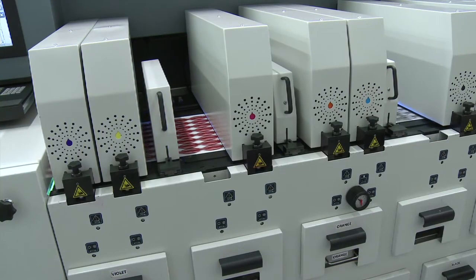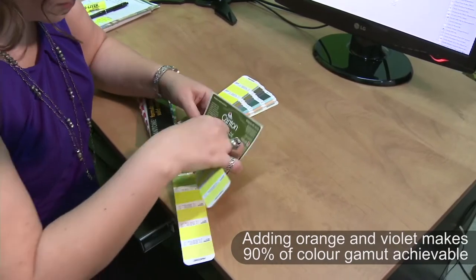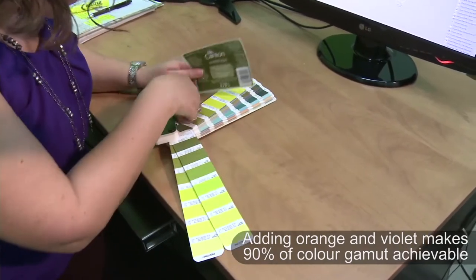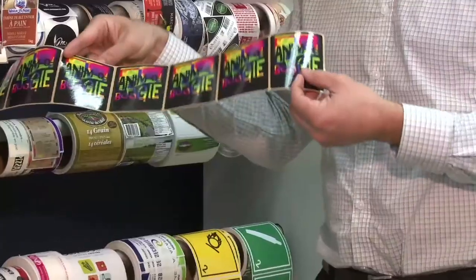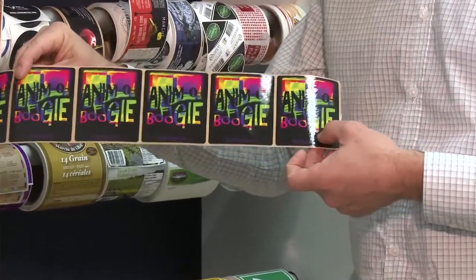We're really happy with what we see and what we print. Customers are calling us to say the labels are very nice. With the extended gamut on the DSi, it's great because customers are asking us to match the Pantone, the exact color. Having the orange and violet enables us to avoid trial and error, so we go and get the job done on the first run.